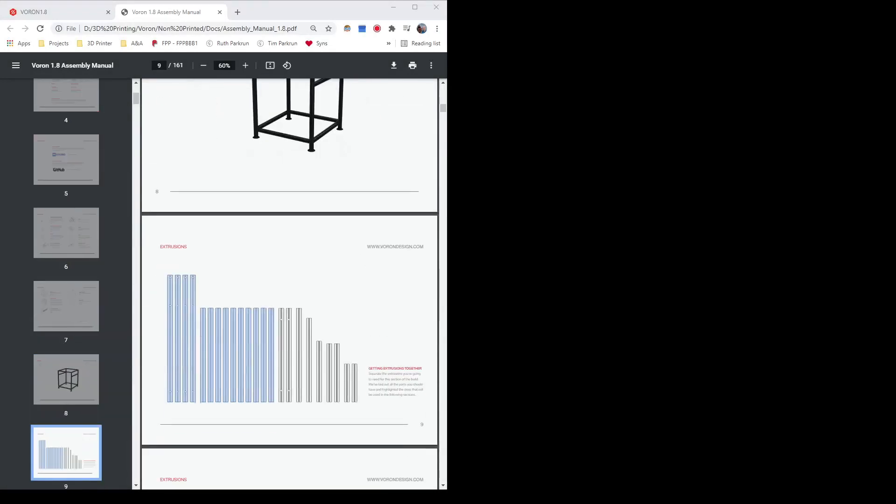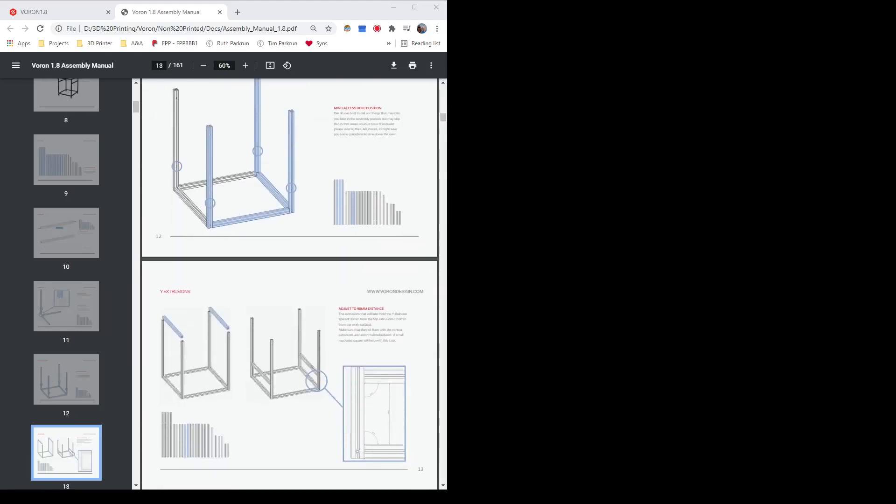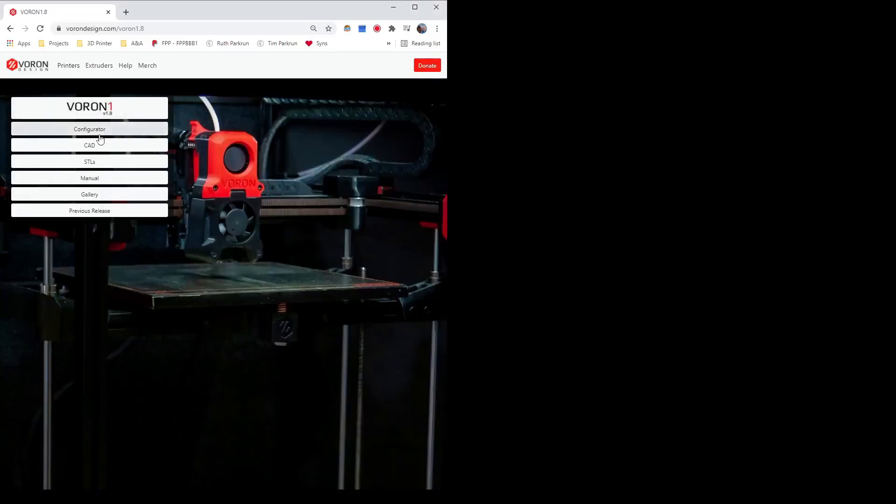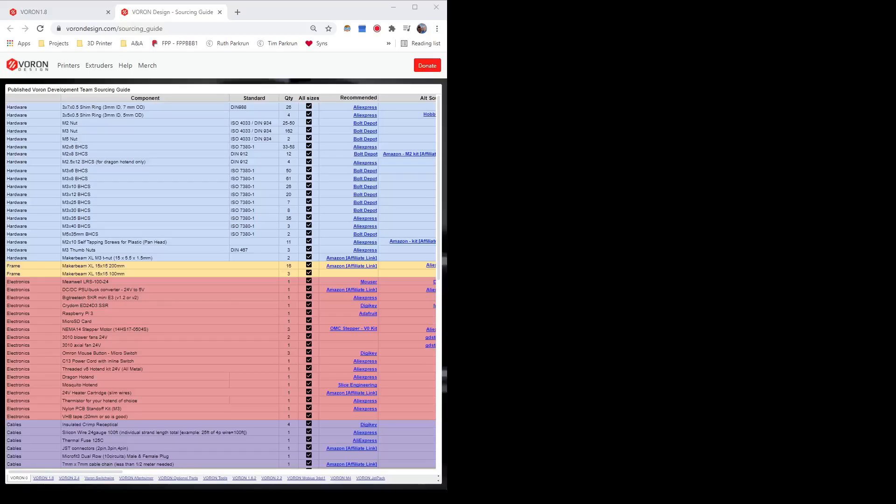As I alluded to earlier, there's lots of different models of Voron — they all do slightly different things, going from the V0, which is a cute tiny little 12cm build plate affair, through to 350x350x350, not quite CoreXY but similar to a CoreXY printer. Best bet is go to the website, have a look around and get a feel for it. What really drew me to Voron is it's brilliantly documented — the assembly instructions are all there, laid out clear step by step. You can also, on the website, create yourself a bill of materials for the printer you want in the size you want. That forms the base of your Voron build.